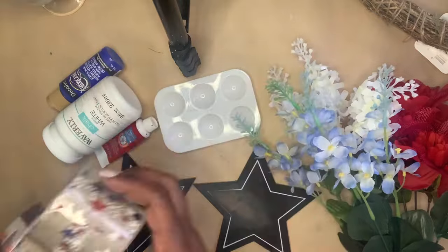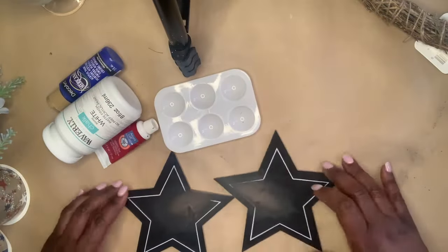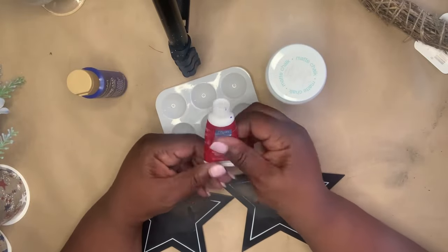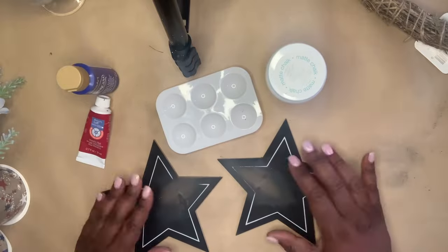Next, I'm going to make a wreath. I got this nice ribbon from Dollar Tree and these florals. Also, these chalkboard stars, which I am going to paint — one red with white stripes and the other blue with white stars. And first, I'm going to paint red.